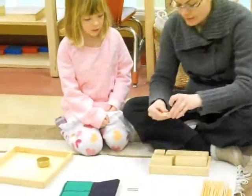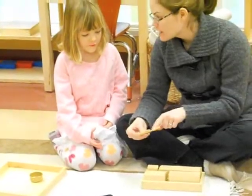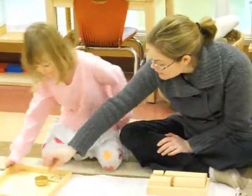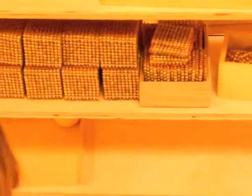The first number you want to go to the bank to get is five tens and one unit — 51. So you can get five tens and one unit.